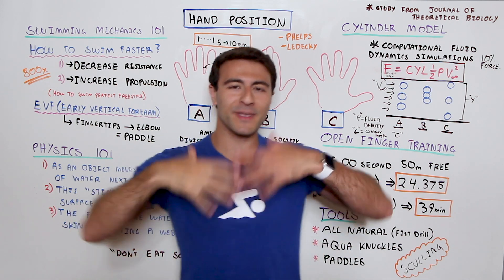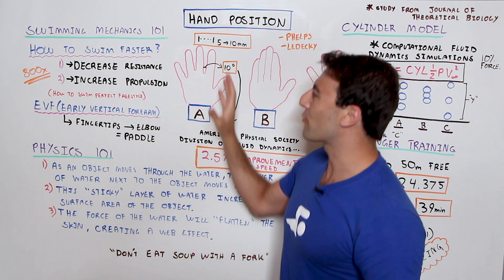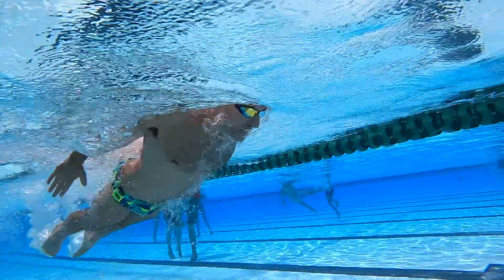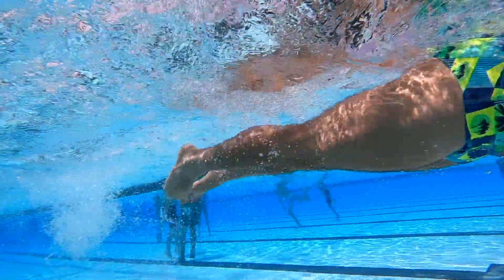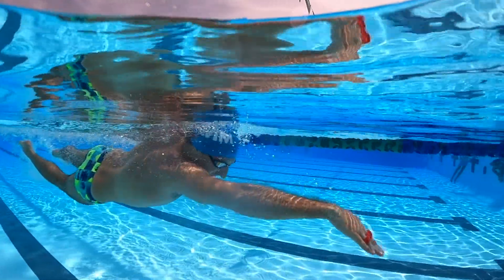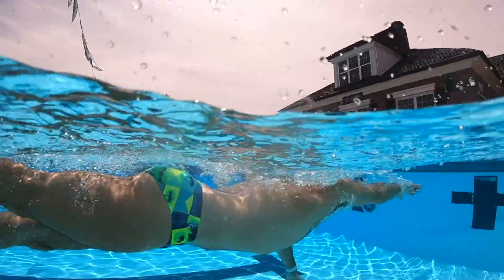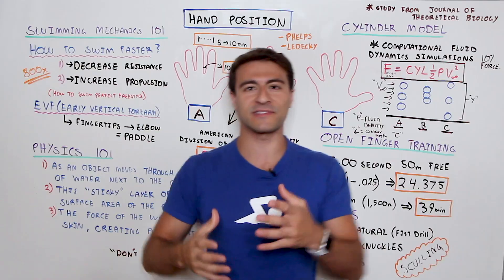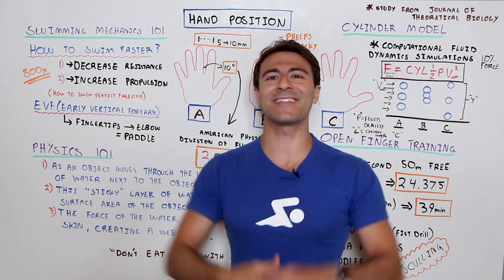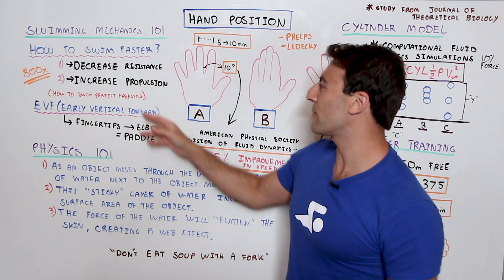Before we get into the physics, we need to overview how you get faster in swimming — that's the age-old question. The water is 800 times more resistive than air. There are really only two ways to get faster. The first is the easiest: decreasing resistance — focusing on body position, swimming with eyes looking down, lifting your legs, to decrease the overall drag your body creates moving through the water.